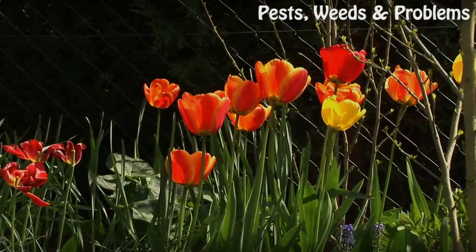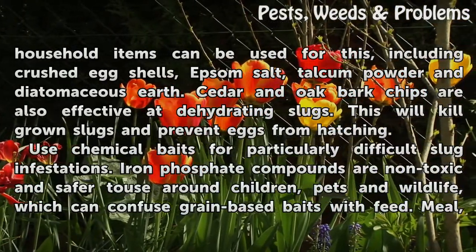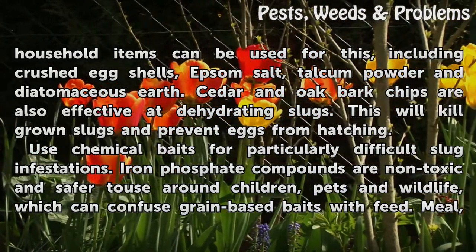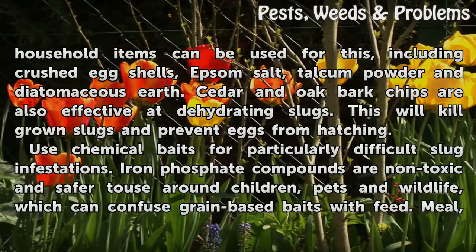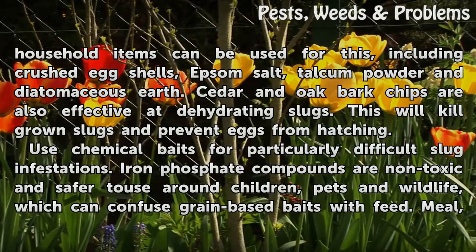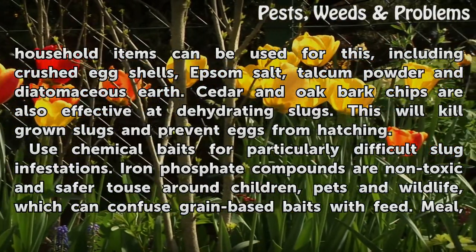Lay down a layer of dehydrating agent. Many household items can be used for this, including crushed eggshells, Epsom salt, talcum powder, and diatomaceous earth. Cedar and oak bark chips are also effective at dehydrating slugs. This will kill grown slugs and prevent eggs from hatching.